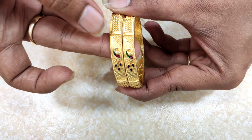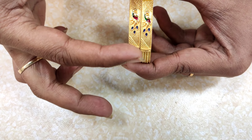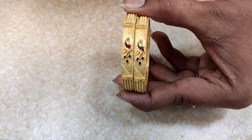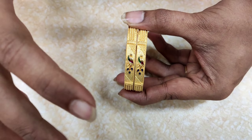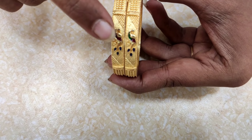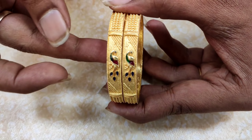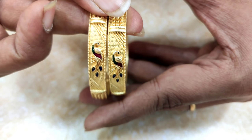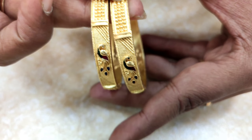Next, it is a beautiful pattern. It has a lot of design and a lot of look at the peacock, and it has a lot of highlight. If you choose the design, it has a lot of design. This is also for 650 rupees.